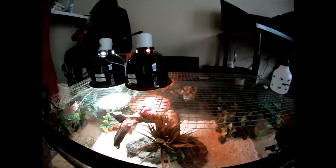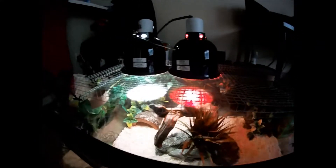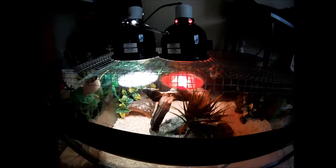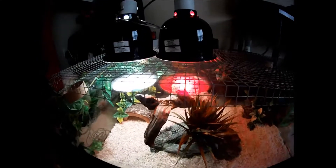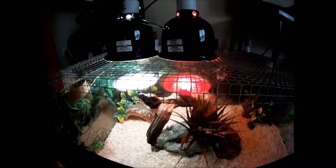Up on the top, I have a screen that the lights are sitting on, because I didn't want them sitting directly on the glass — it would get too hot, and since the branch is pretty close to the top, I didn't want her to burn herself. This way, it puts a good distance between the glass and the lights, so she can't burn herself, and it keeps the tank at a pretty good temperature.